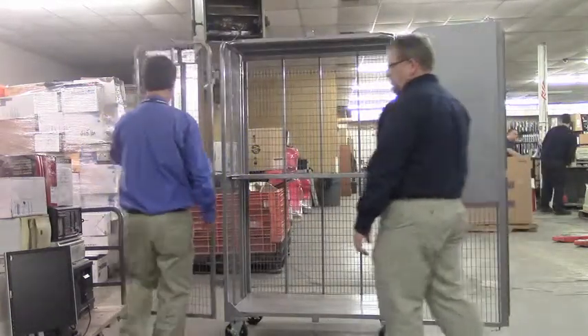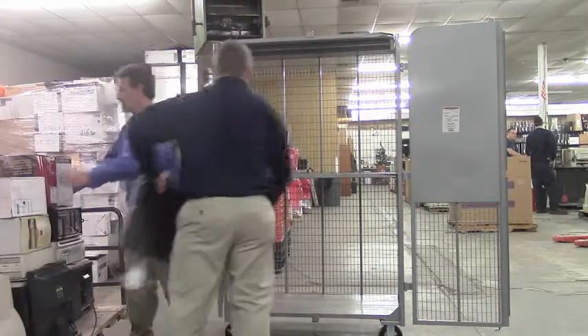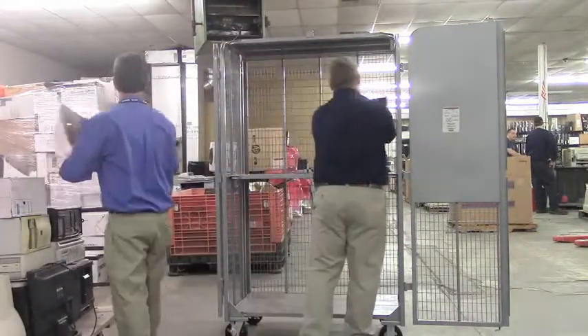The front doors are going to be opened and then essentially the equipment can be loaded into place.